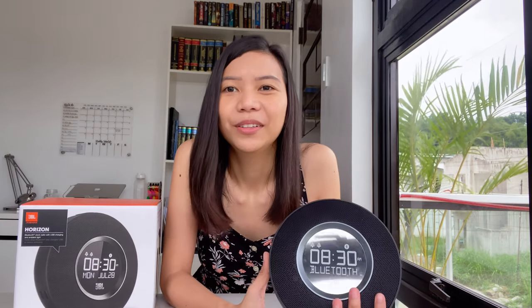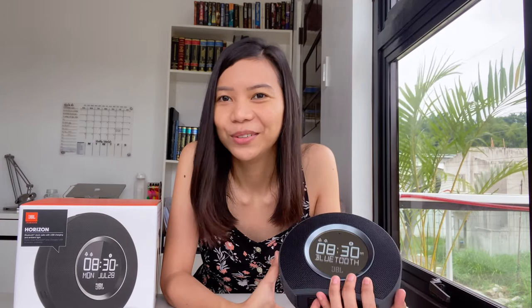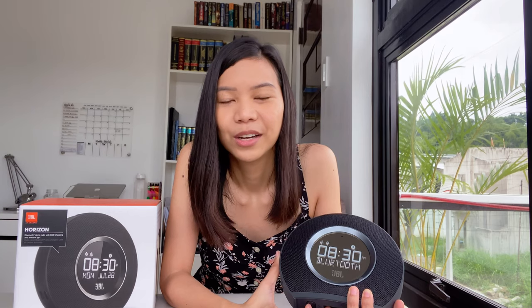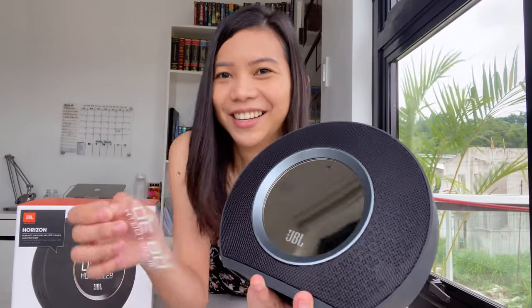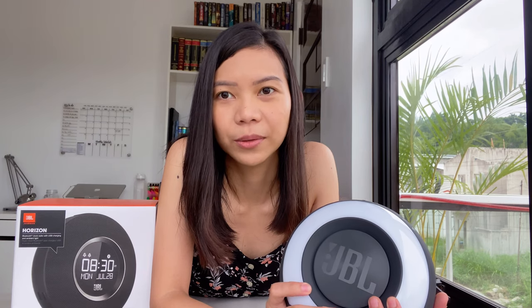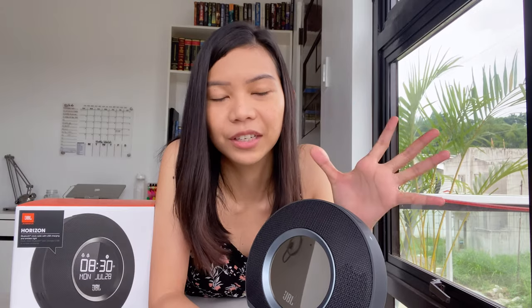Just give me a week or two to give a review, because people who know me really well can attest that I'm not a morning person, and I want to do something about that. I've been wanting that Philips alarm with ambient lighting for a while, but it's not being sold here in the Philippines, so I was happy that I found out that JBL has this — I actually didn't know about it.